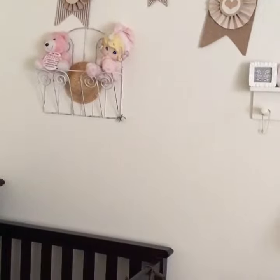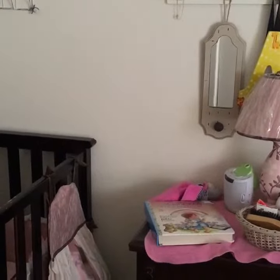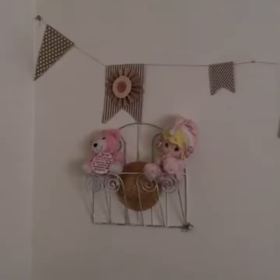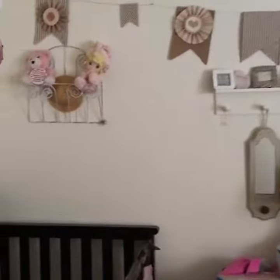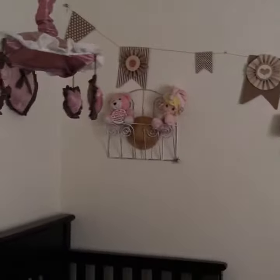I just wanted to share a real quick project I did. I've seen these in stores charging $10 for just three banners. I bought this whole thing at Joann's — it was a book on how to make these — and it's so simple with a glue gun. I'm so proud of myself. Aren't they pretty? I love these banners, I'm just really in love with the banner right now.